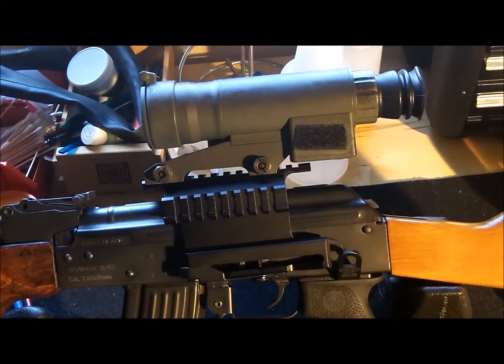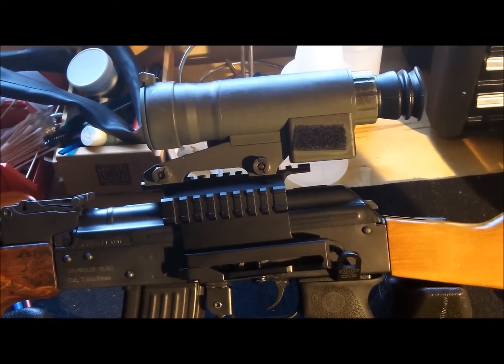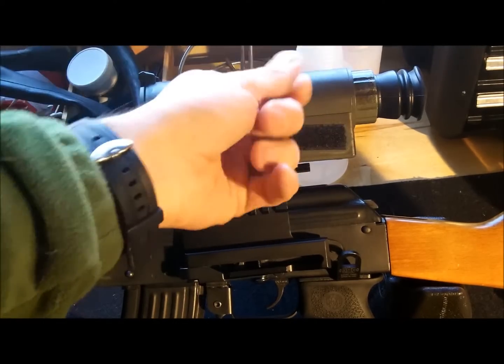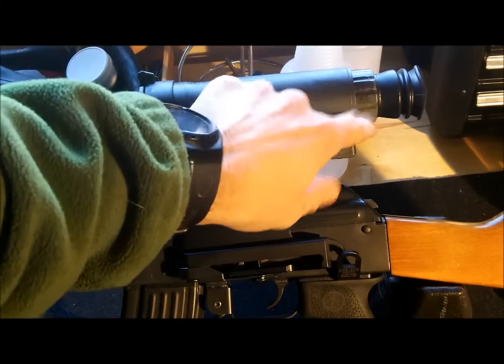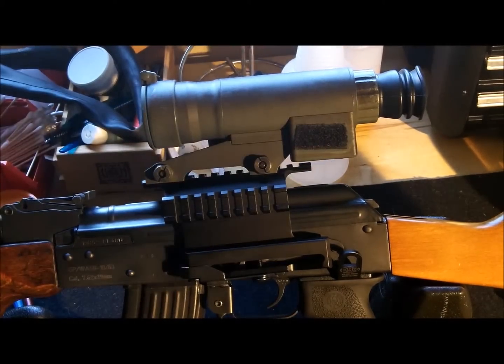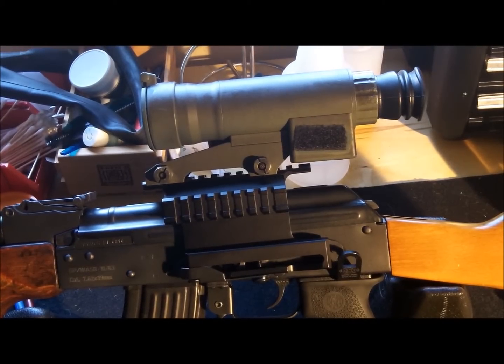I wasn't even dealing that much with it. It's something you can always touch up, not a big deal. The only part that didn't turn out very well is probably over here — I don't know why the plastic is kind of weird looking. It's still kind of sticky actually, I don't get it.